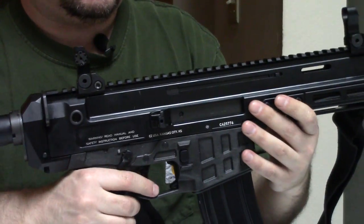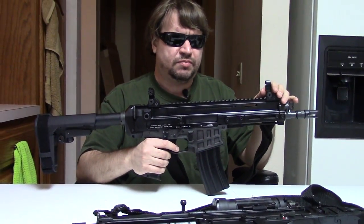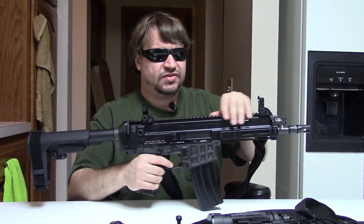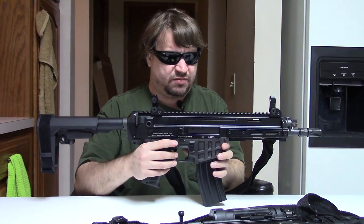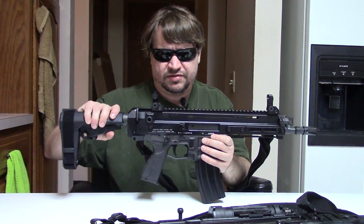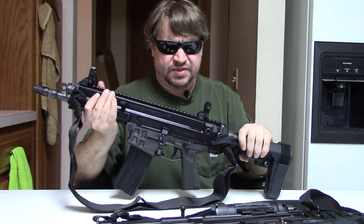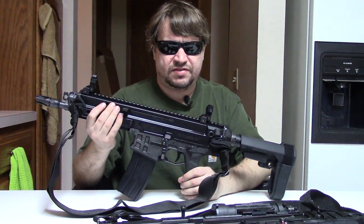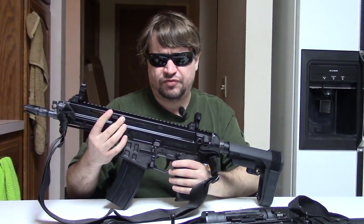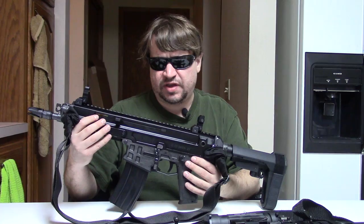It's kind of interesting — people always describe these as having a polymer receiver, so I was thinking before holding one that it'd be like a G36 or a Beretta ARX. But no — this is still a metal receiver. It just has a polymer lower trigger and magwell housing, and of course the stock if you had one, which really helps with the weight savings. The Czech military has been receiving these since mid-to-late 2016. Their first order was for about 2,600, and I'm sure they're getting more over the years, so they probably have several thousand in service.